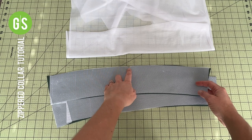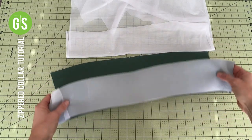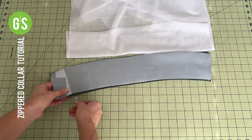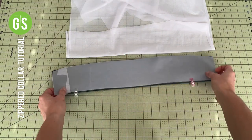Mark a notch at the midpoint on the long side of the collar. Place pieces right side together and pin along the short edge. Using a serger or a stretch stitch, sew the short curved edge of the collar using a 3/8 inch seam allowance.